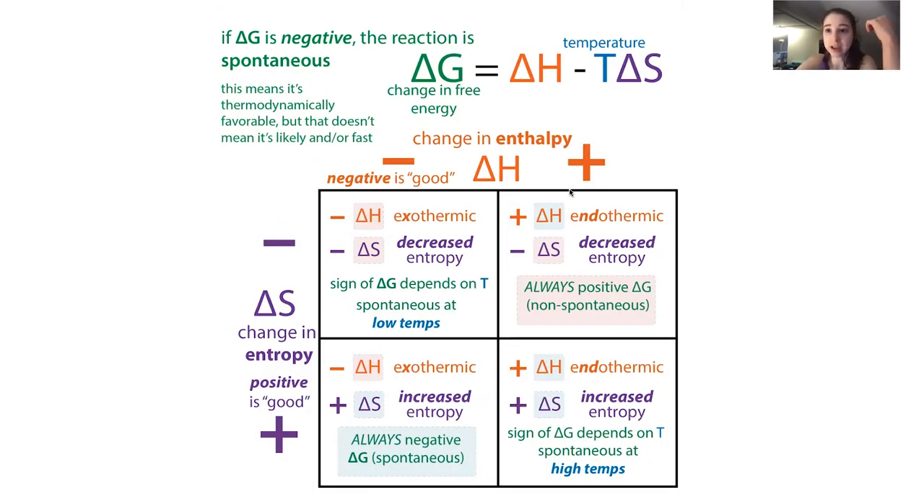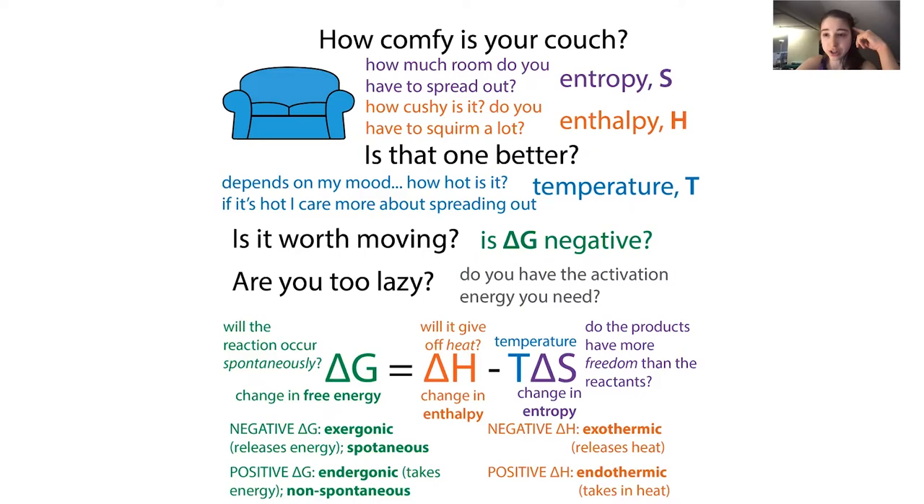If your products have more stable bonds, they're going to have a lower enthalpy than the reactants. So subtracting a bigger thing from a smaller thing gives a negative number - a negative change in enthalpy means your products have happier, more stable bonds than the reactants. This makes sense as to why this would make your reaction more thermodynamically favorable with a lower delta G: if it's making more stable bonds, it's less likely to go backwards and make those less stable bonds.